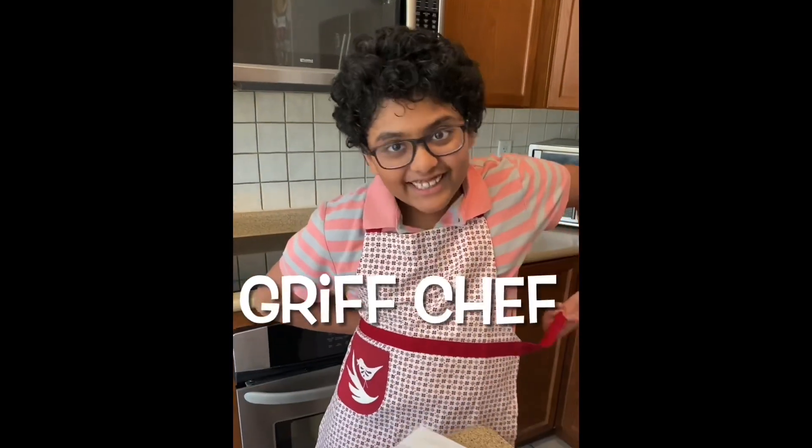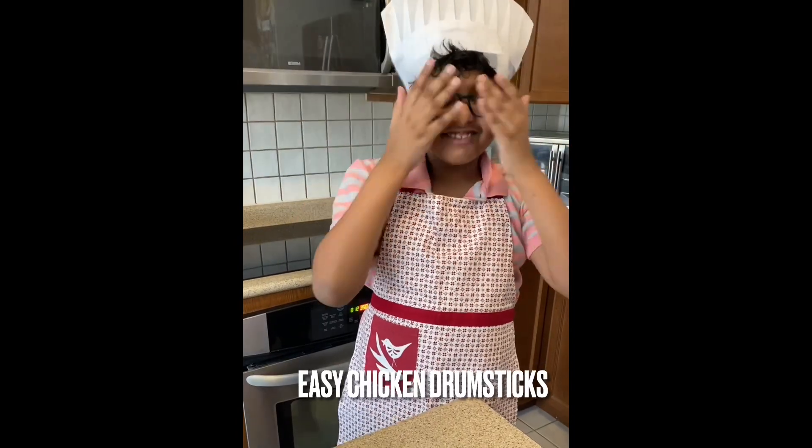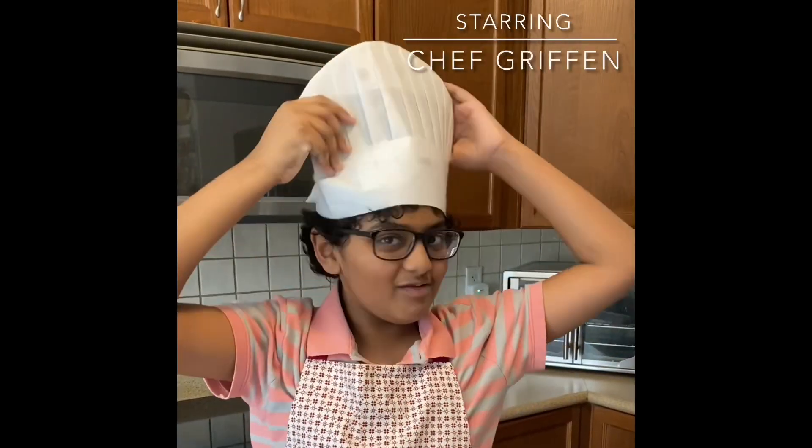Hey guys, welcome back to another Big Chef episode, and today we're going to be making some chicken drumsticks. Now, the first thing we're going to do is put on our chef hats, because we are chef-y.